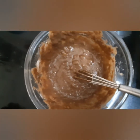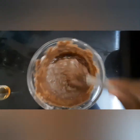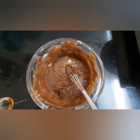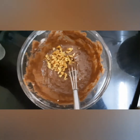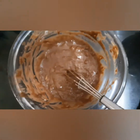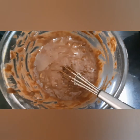The batter is almost ready and now I'm going to add one teaspoon of vanilla essence. Mix it well. Here go in our main ingredient — roughly chopped walnuts. Our batter is ready. Finally, add some lemon juice or vinegar — this will make the cake moist.